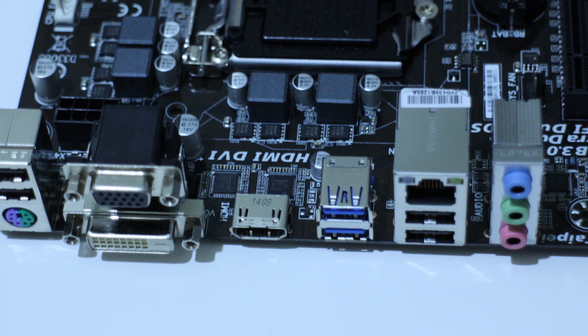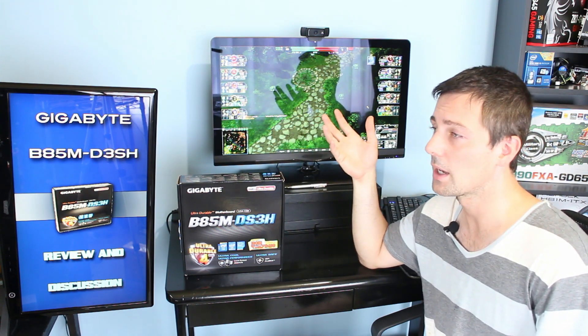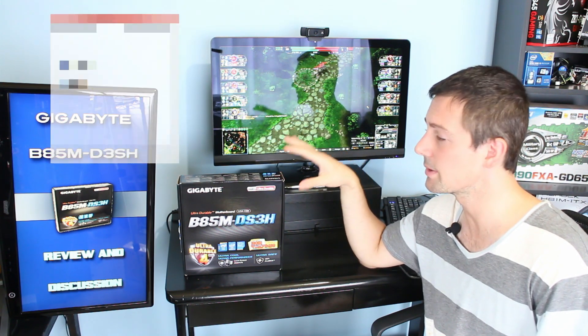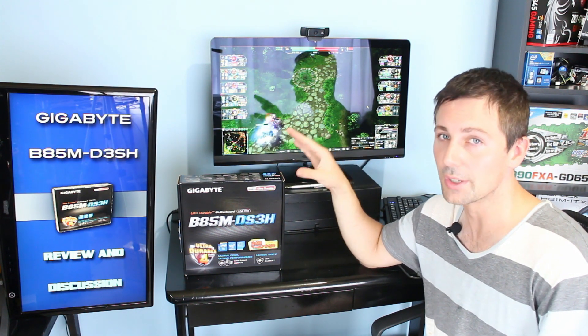The onboard audio is very decent considering it comes with a $55 motherboard. I tested it with my headphones and it sounds pretty decent. I also tested the microphone — it's got support for noise removal, so if you're playing video games you can just hit noise removal and you're good to go.